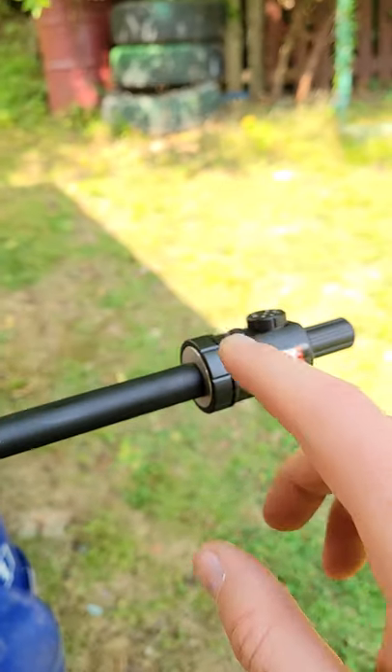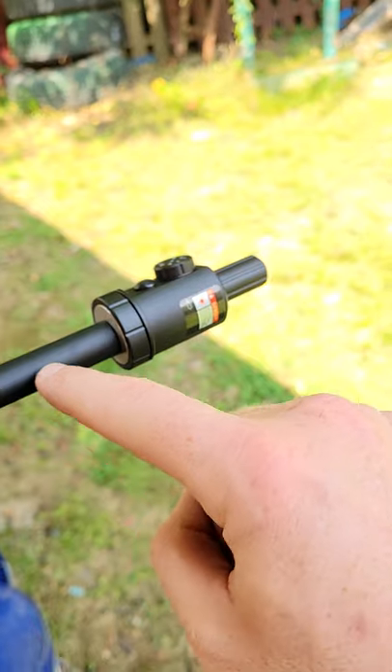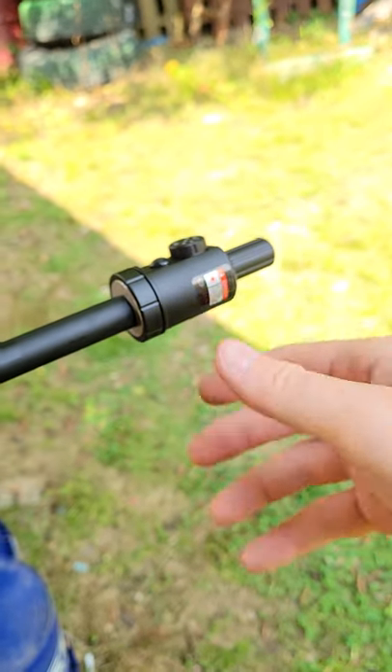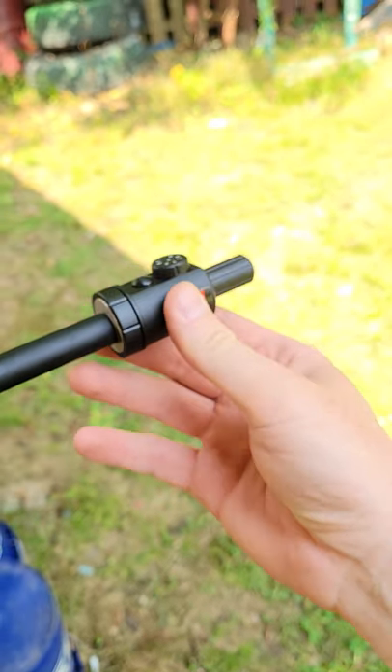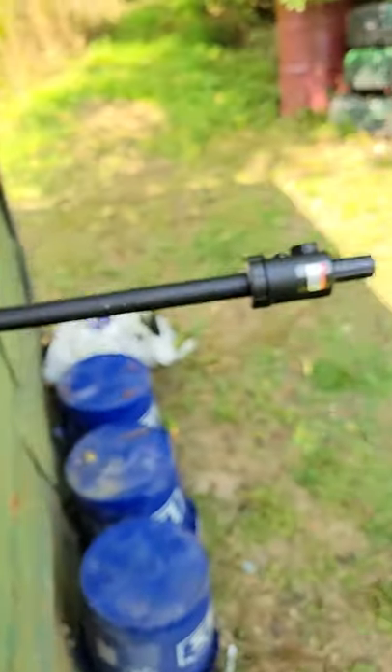Check this out — this thing doesn't go in the barrel, so it's not going to damage your rifling. Make sure you're subscribed and check out the links below. We're going to be doing a longer video on this, sighting in my 6.8 Western rifle — pretty cool.